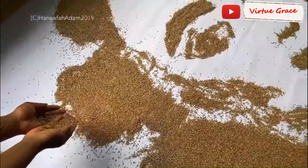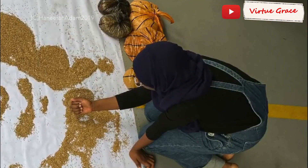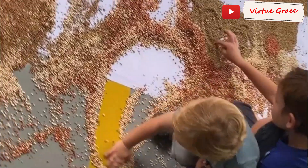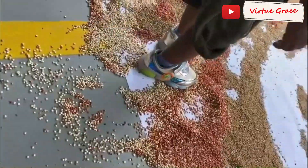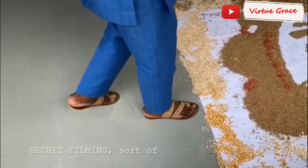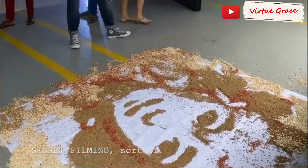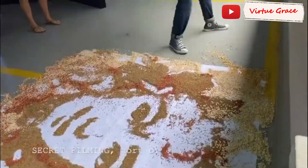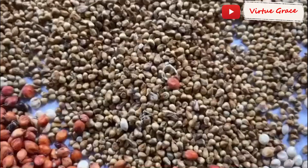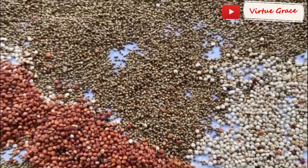My name is Hanifa Adam, I'm a visual artist. I exhibited at last year's Mara Art Fair, and one of the artworks I showed was a food art installation. I created a temporary portrait artwork on the ground using grains of millet, guinea corn, and maize. I worked to observe the ephemeral nature of food. There is value in making things that you can create and experience just in the moment, no matter how short the time is. Food is that way in the sense that you prepare and consume it in a limited period of time — and that's the way life really is most of the time.